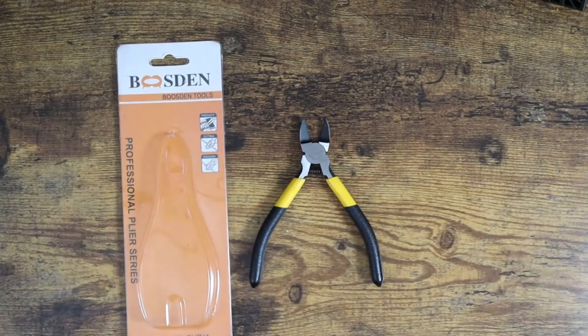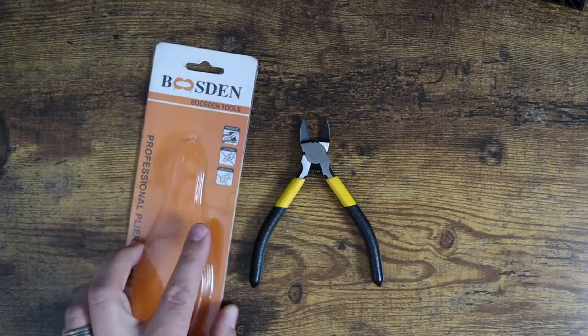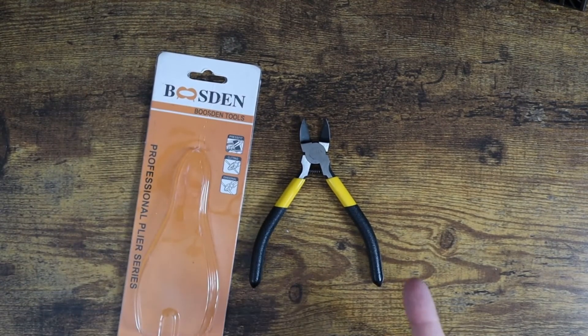They seem very high quality. Again, great reviews on Amazon — so guys, if you're looking for some wire cutting pliers, definitely check these out. They look pretty solid. Hopefully this video was helpful for you and I'll see you in the next one.